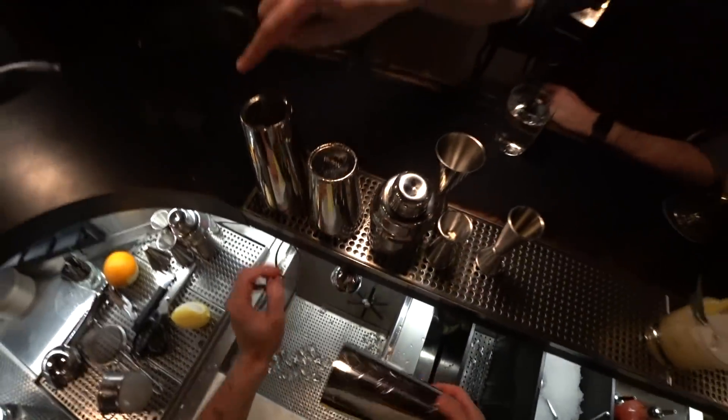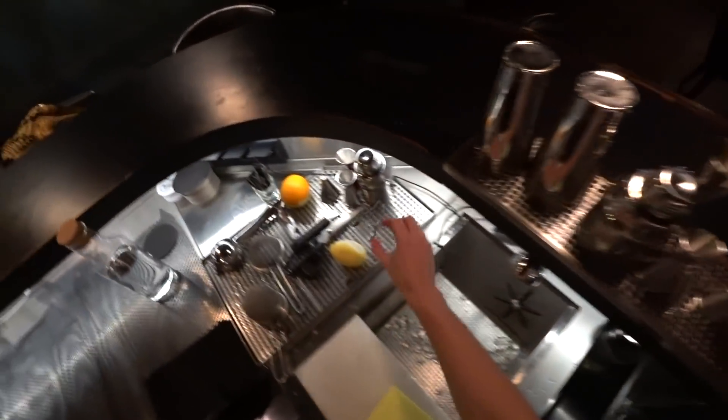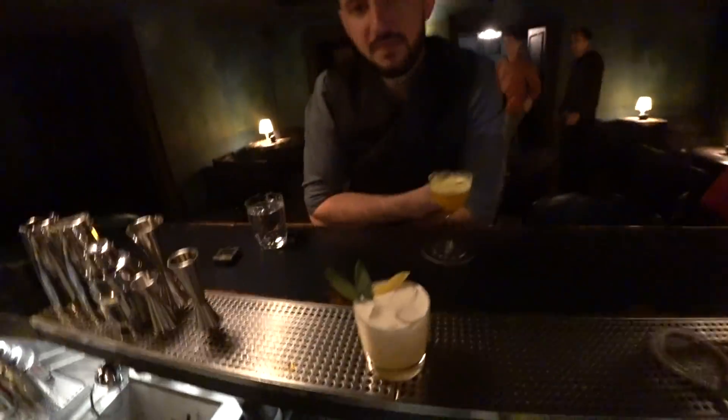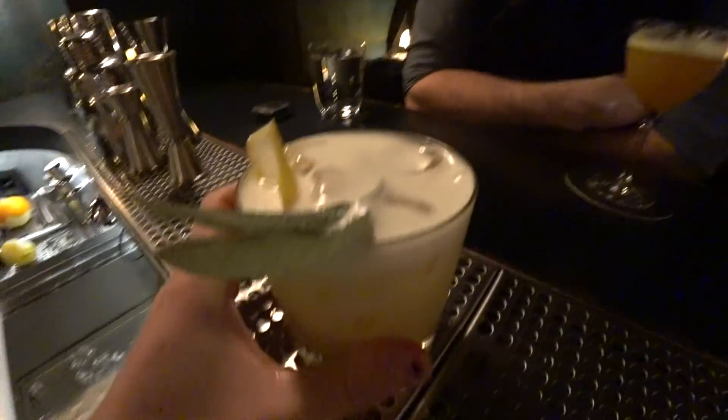Stuff is cleaned, drink is ready, let's try it. Looks good, yeah? Let's try it. I feel like I'm in the forest. Oh man, that's good. See you!